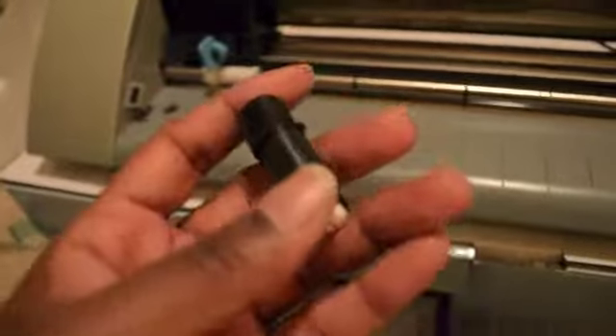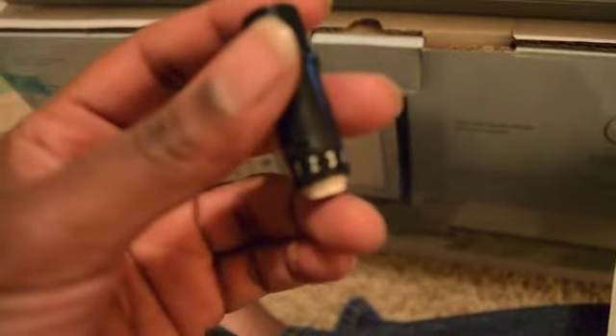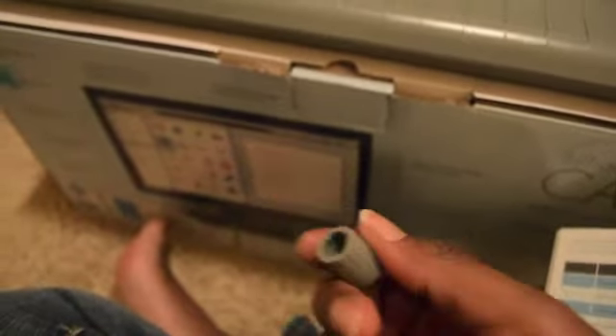I ended up having to get my manual because I didn't know what I was doing. According to the book there's a little chart: for thin materials you use a blade setting of one, for medium weight two to three, for thicker four to six, and for very thick seven to ten. The blade is in this little white piece, and there's a little cap that you turn to adjust the setting.